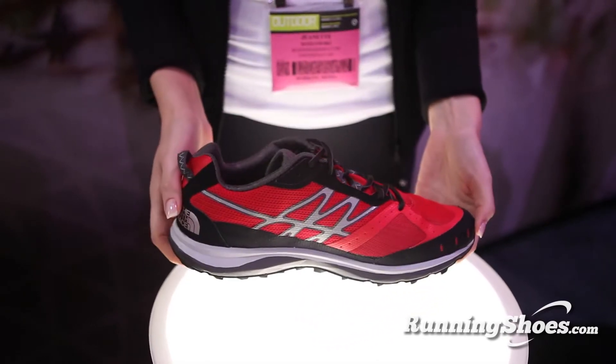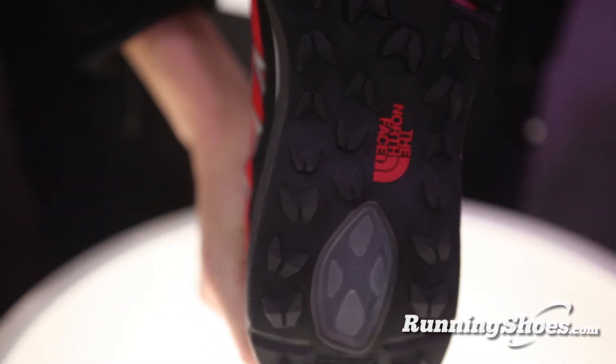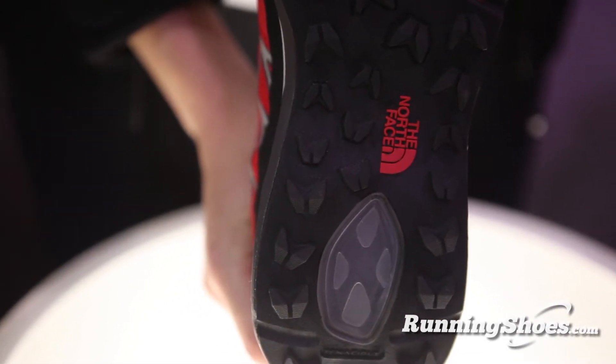There are a couple of fundamental things that we did with the Ultra Guide. In an overall package that comes in at about 9.5 ounces, we felt that we needed to add superior protection as well — both from a grip standpoint, from a protection from rocks poking through standpoint, but even more so from a control standpoint.